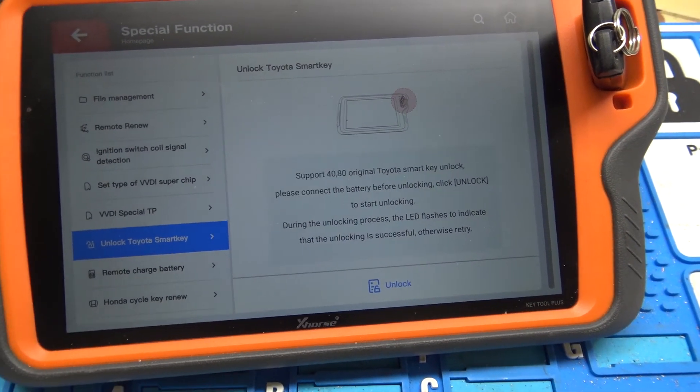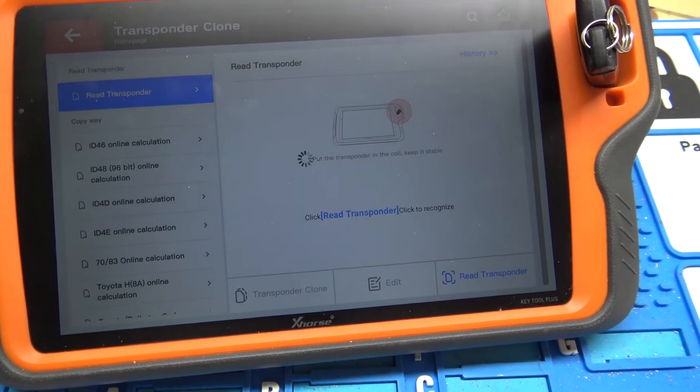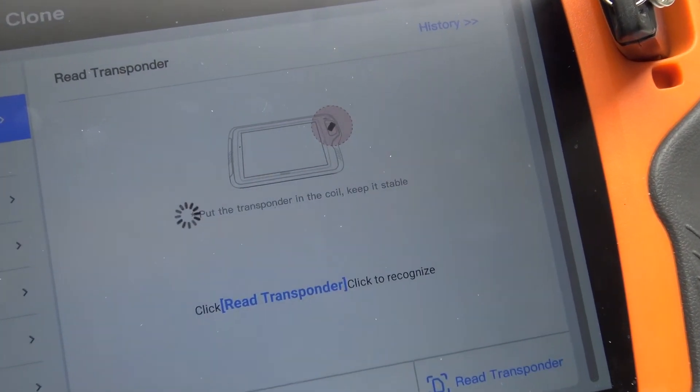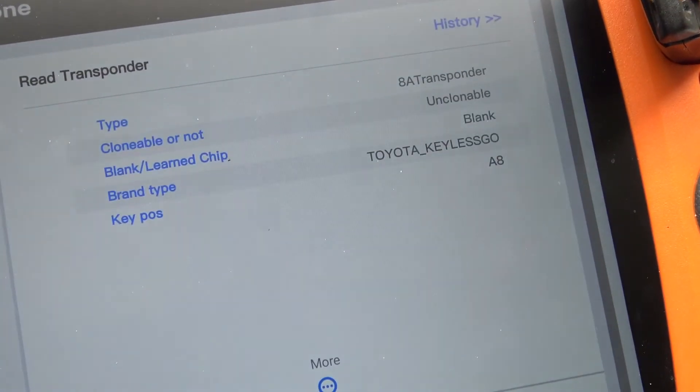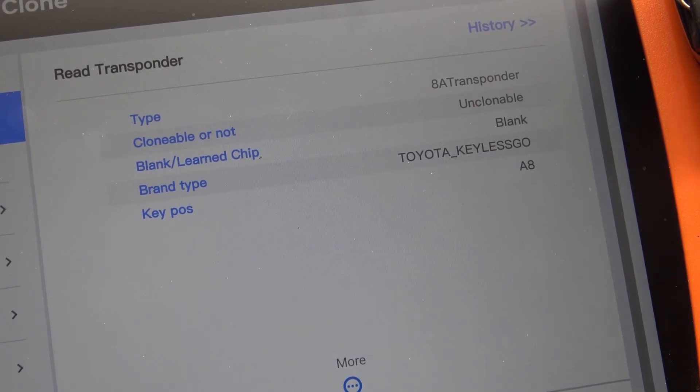It tells us it's unlocked successfully. The way we can verify that is we'll go back to transponder clone and read it. It tells us blank, which means that it's now able to be programmed to another car.